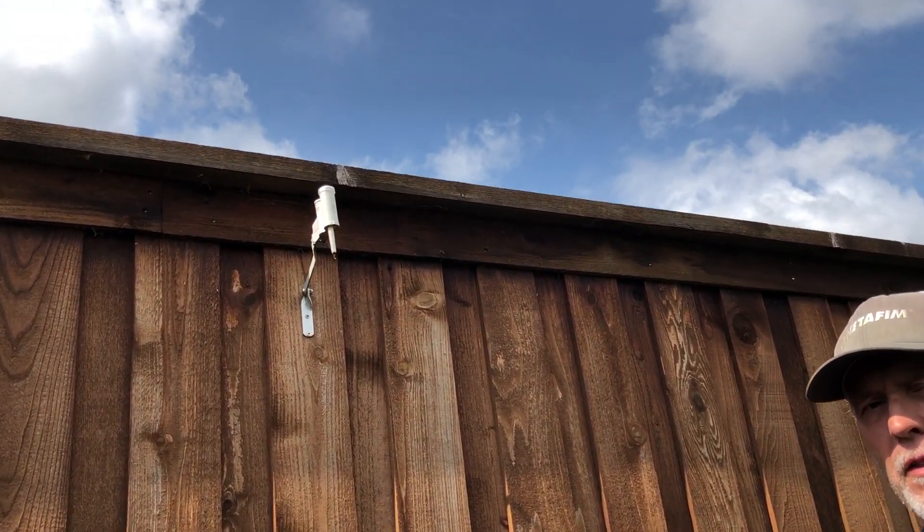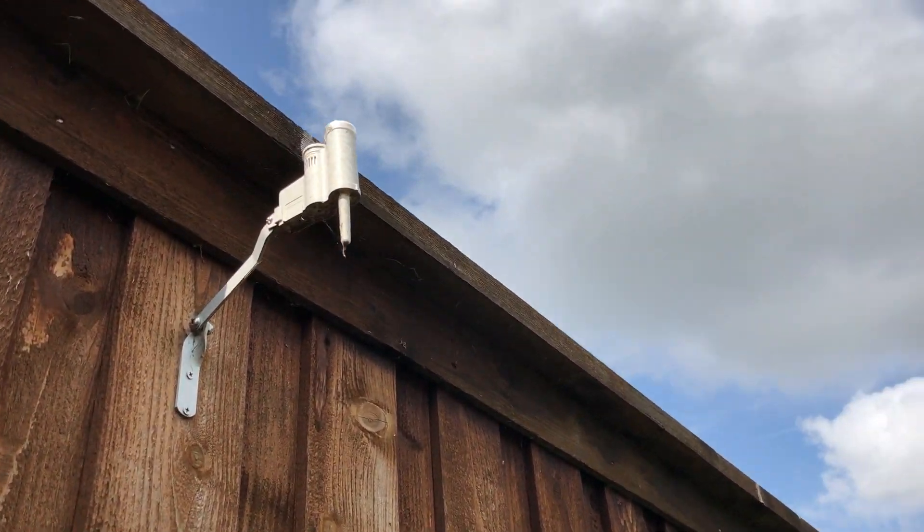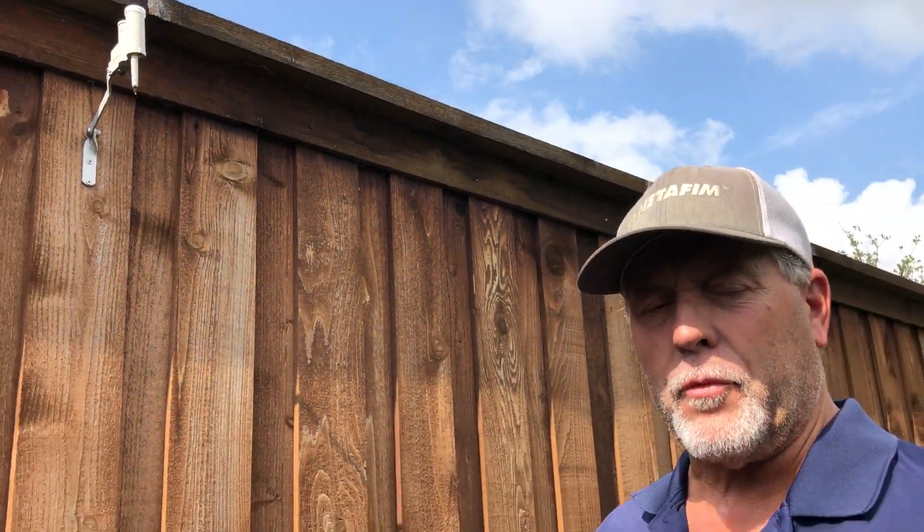Hello, this is Rodney Haynes again with Haynes Sprinkler and Drainage. Today I want to talk to you about rain and freeze sensors. We had a really good rain the other day, and I did see some sprinkler systems come on. I often drive out of my driveway or through neighborhoods after a rain the day before and see sprinkler systems on when they really don't need it.